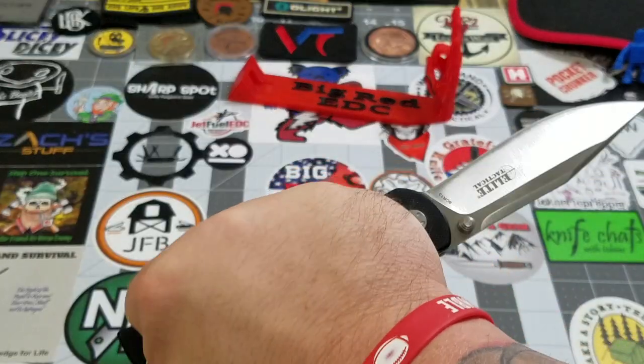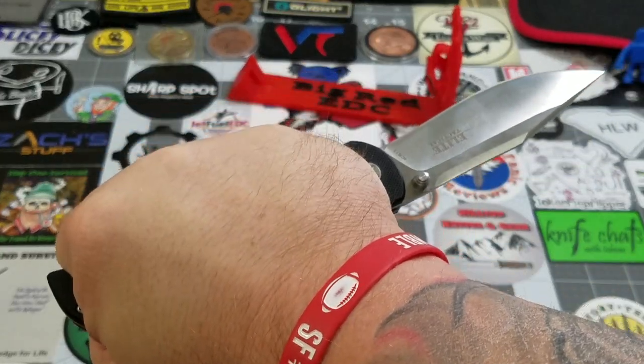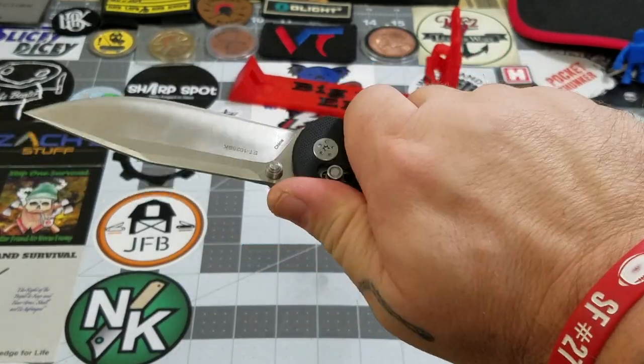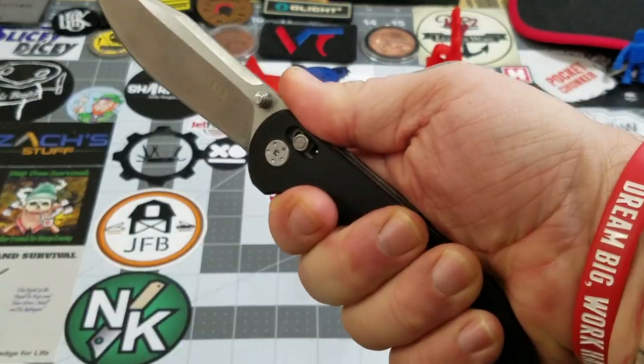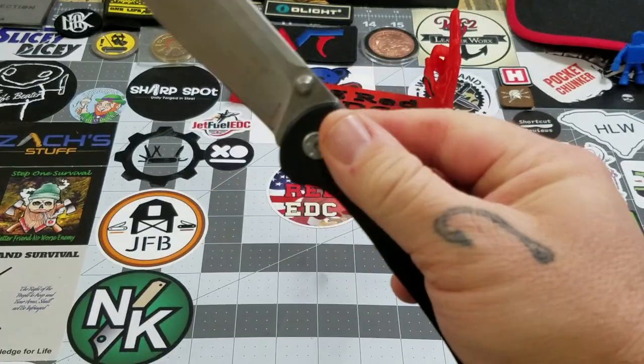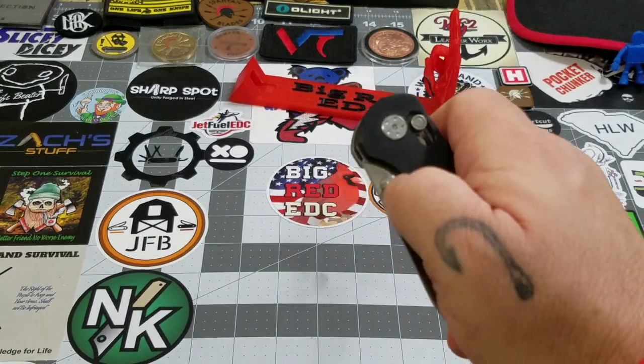It's very comfortable in hand, and the pocket clip is not an issue for me at all. Pretty darn impressed. All right, I'll go ahead and tell you the price.